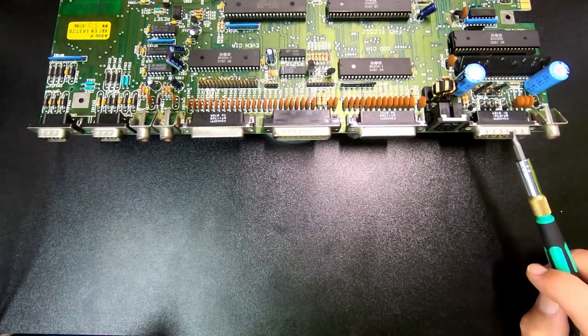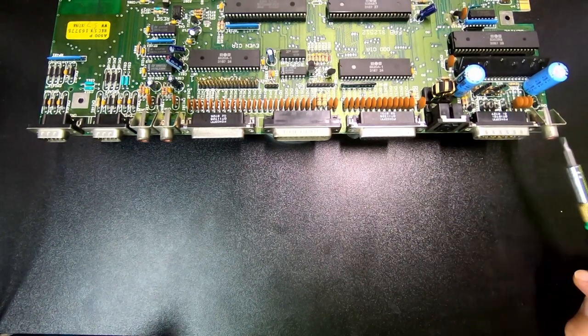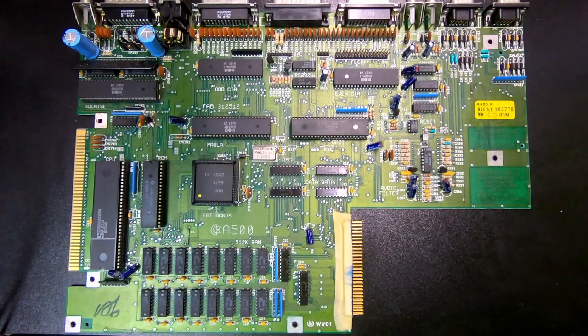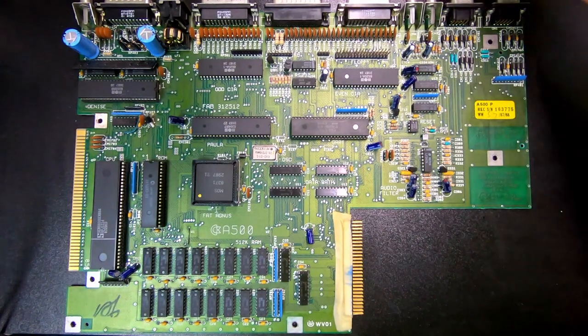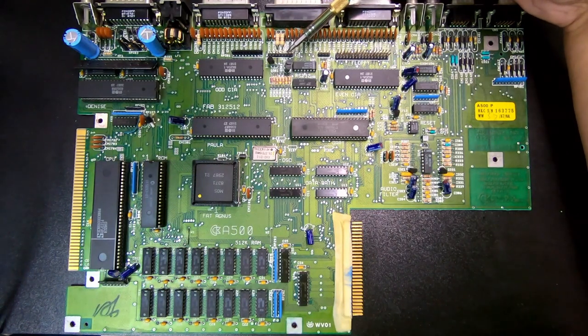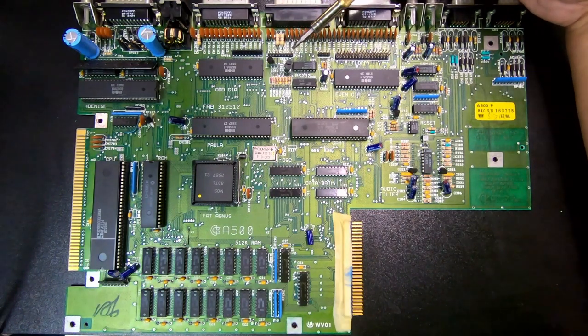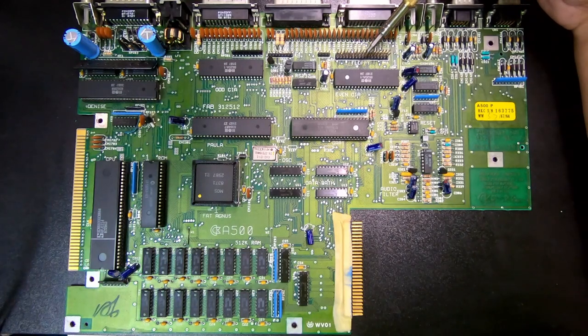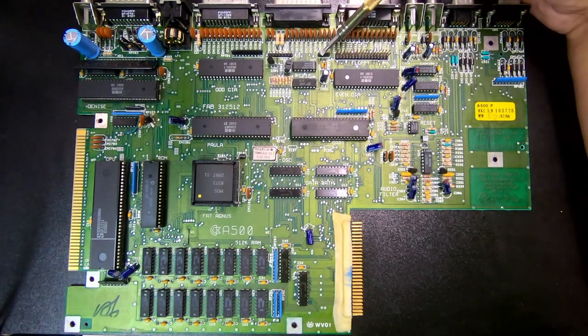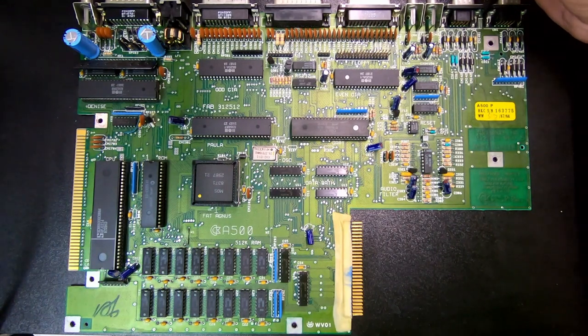And then you have the custom RGB output, and then you have monochrome video. And then we have the keyboard connector, so that goes to the cable that goes to the keyboard controller. And then you have the floppy disk connector for the internal floppy disk drive, and then you have the power connector for the internal floppy disk drive.